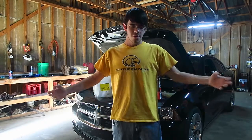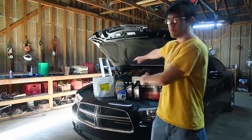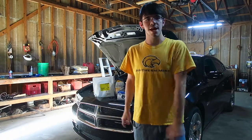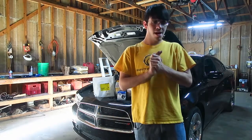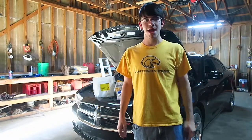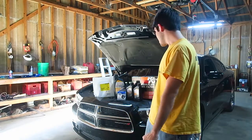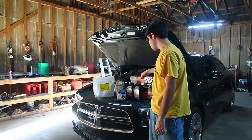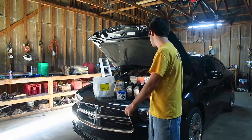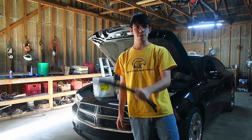What's up guys and welcome to the show. I'm Brandon here from Hemicruisin and today we're working on Black Exorcist. She just crossed 87,000 miles and it's time to do some maintenance work. We're going to do the second round of mods I have planned for this car, which include a K&N high flow air filter and a Speedlogix oil catch can. So let's go ahead and get started.